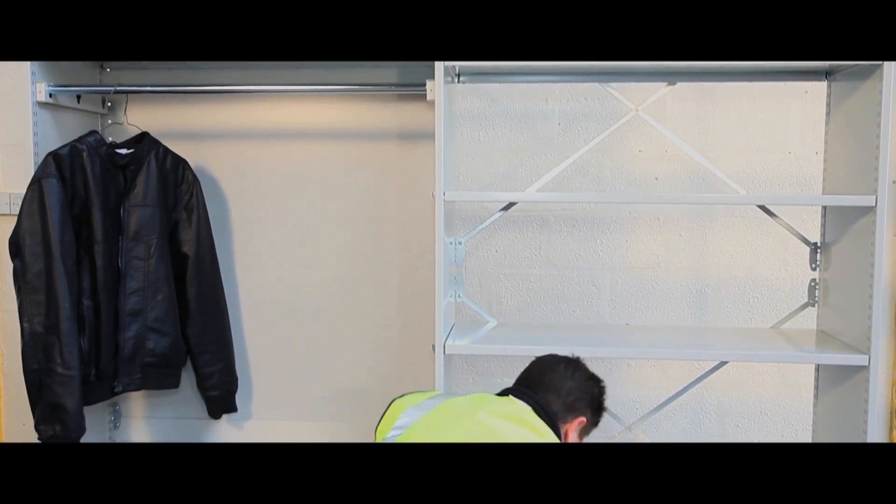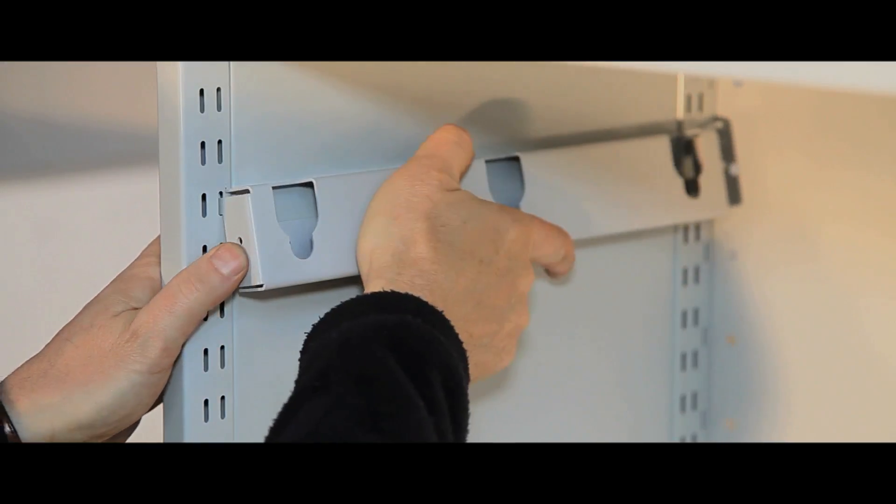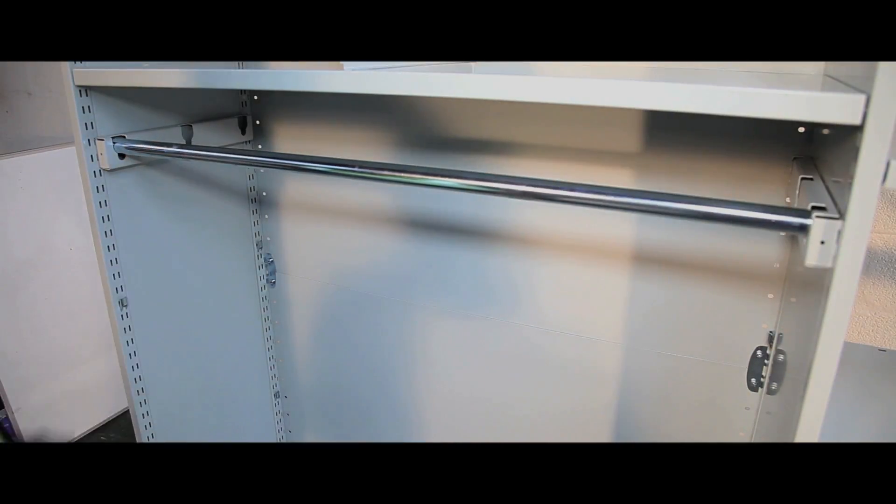Stormor's accessories are custom built to integrate with all shelving systems in the range. They include a galvanised 25mm garment hanging rail,